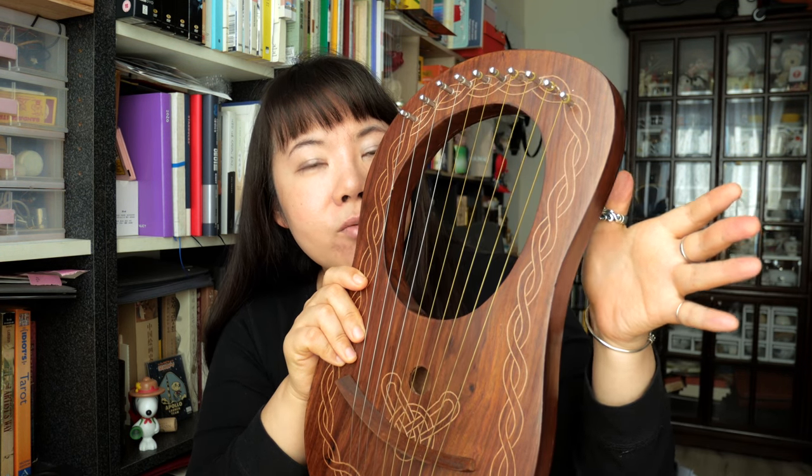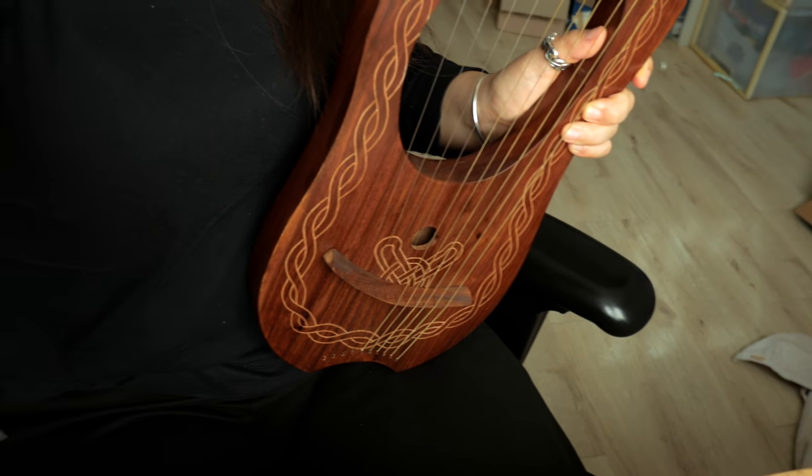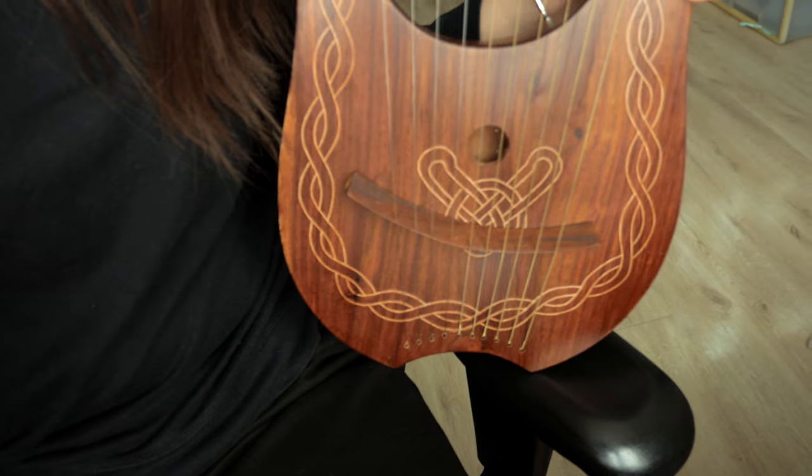I prefer to use my fingers. If you want to use your fingers, first you have to grab your lyre. Because I'm right-handed, I use my right hand to play the strings. So grab the lyre with your left hand, place your thumb here, and just hold it naturally. Then place it in whichever position is comfortable — you can put it on your lap like this, or some people hold it differently.